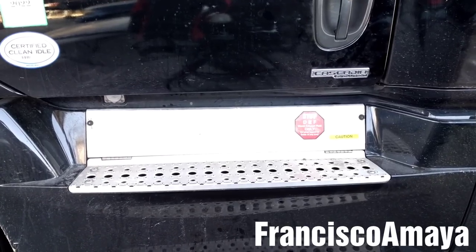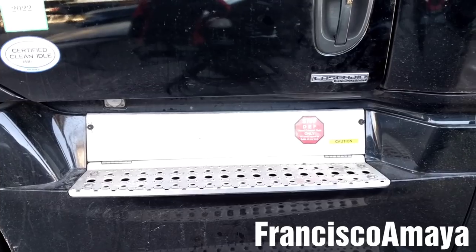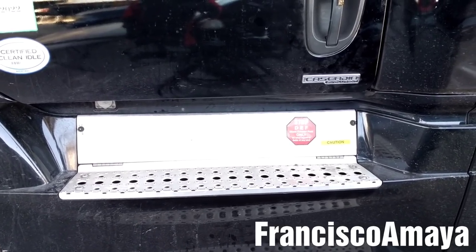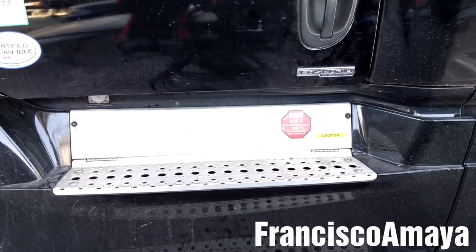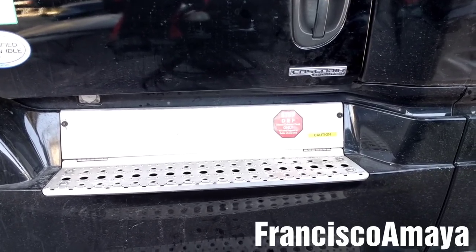It is good to service the DEF filter every 150,000 miles, because over time it captures a lot of stuff that the DEF is contaminated with. So it is good to replace it after 150,000 miles to keep the DEF pump healthy.